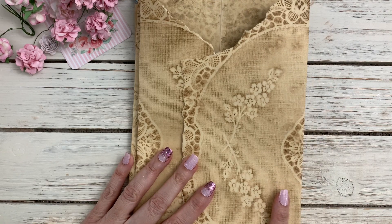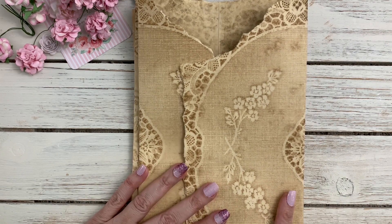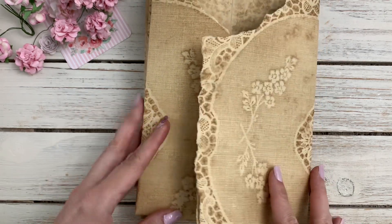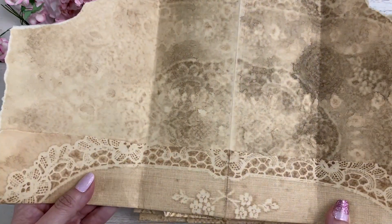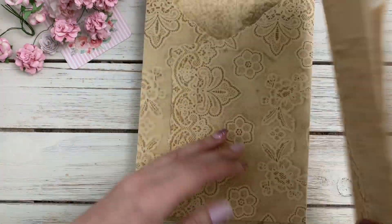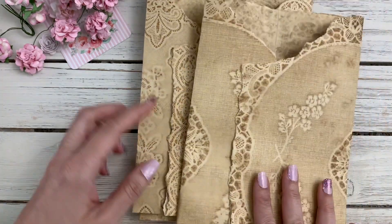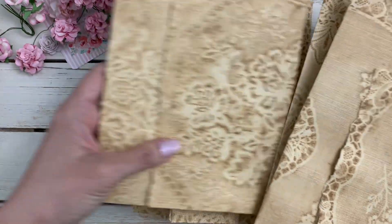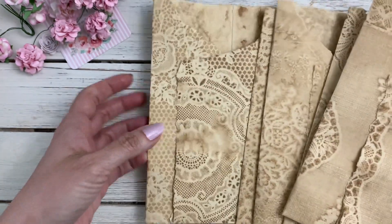Hi guys, Jennifer here — welcome back to my channel. I have a few things that I've put into the shop. I had a few requests for the trifold file folders with the lace pattern, so I made a separate pack of these. There's a set of five, so you can make a bunch of little journal sets. They have the lace pattern, so you'll get five different patterns. These are hand-dyed, so they're not perfect, but I still think they turned out really pretty.